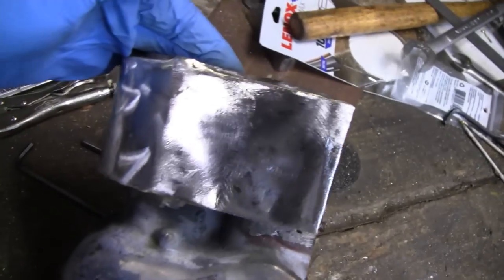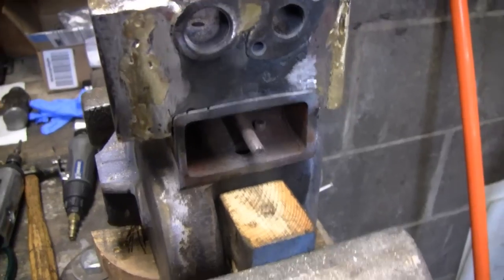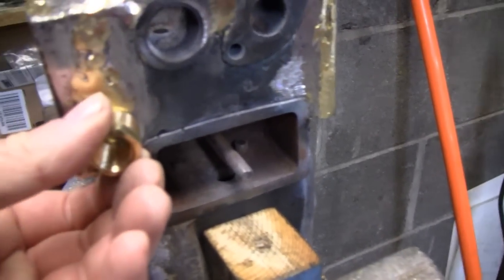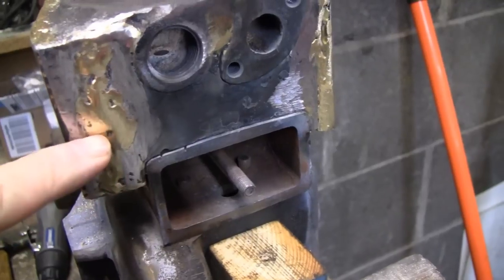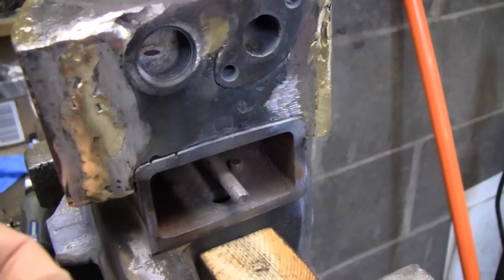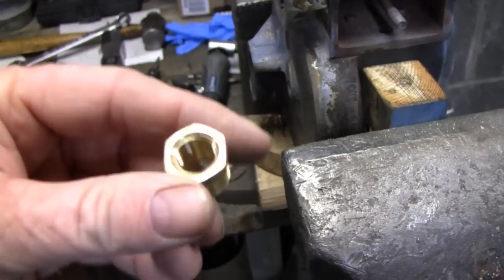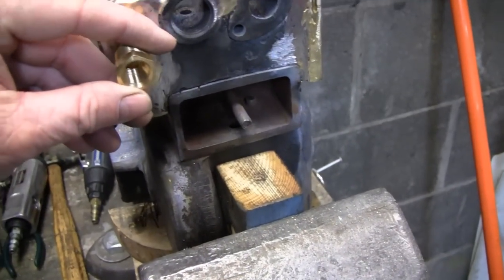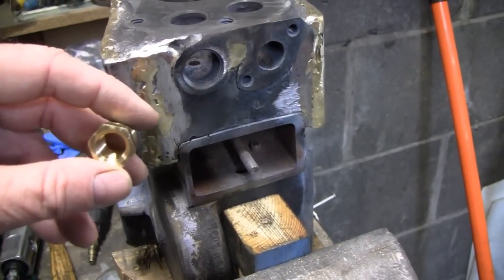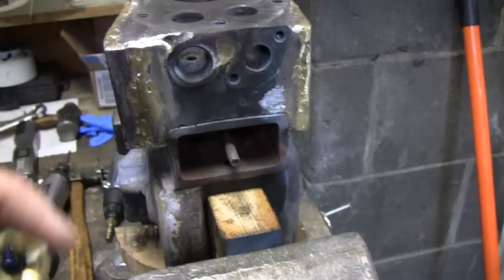Looking good, starting to take shape. I'm going to drill a hole and put this fitting right here — there's a little crater so I don't need to center-punch it. I was debating whether to go with a steel or brass fitting. I'll try brass first; if it melts or gets too hot while brazing, I'll clean it up and go with steel.